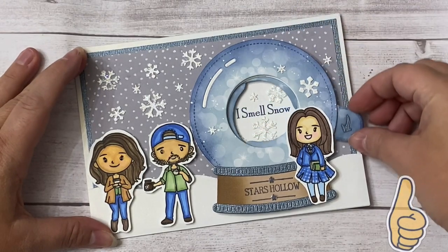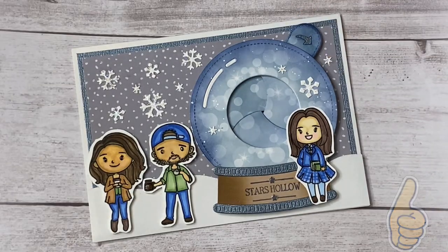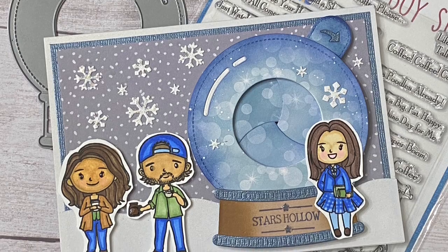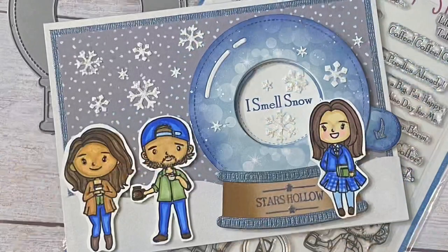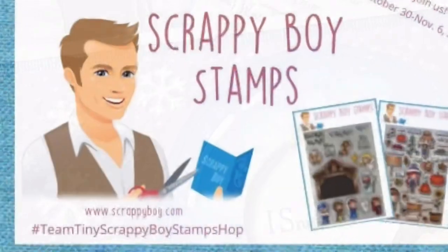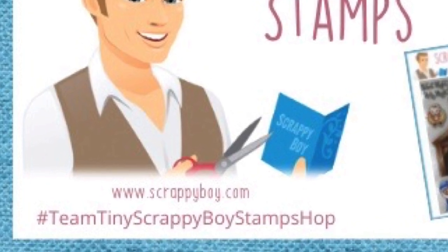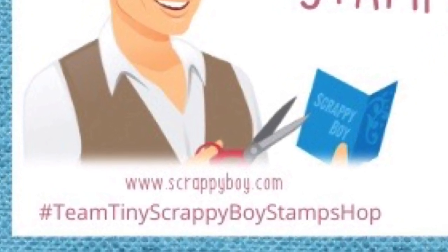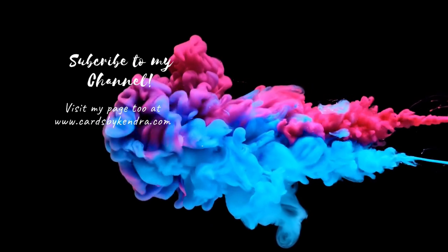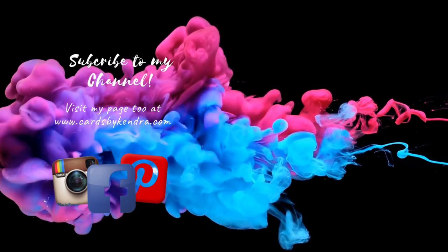I really hope you like it — if so click the thumbs up and don't forget to leave a comment so you can be entered to win the giveaway. Scrappy Boy Stamps is a new company and their awesome products can be purchased at the Scrapbook Expo store — I'll link that below. Please consider subscribing to my channel. To find the next video in the hop, click on the hashtag in the description box: Team Tiny Scrappy Boy Stamps Hop — this will pull up all of the videos. Thank you so much for watching and I hope to see you again soon. Have a wonderful day!